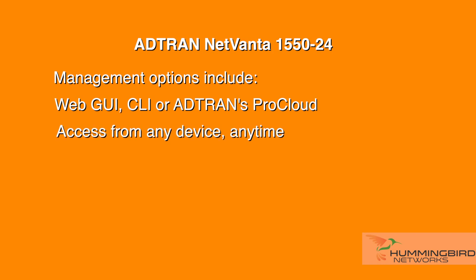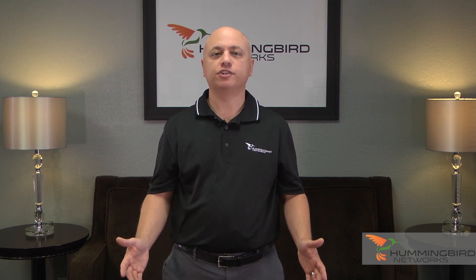A key aspect I'd like to spotlight on this switch is AdTran's VoIP setup wizard feature. Setting up the LAN for voice is challenging because of the complexity involved with configuring various settings such as quality of service, VLANs, class of service, and uplink ports, among others.